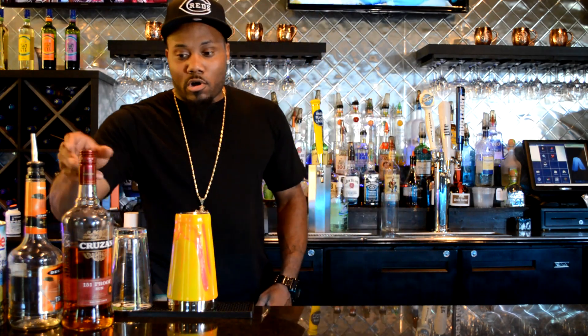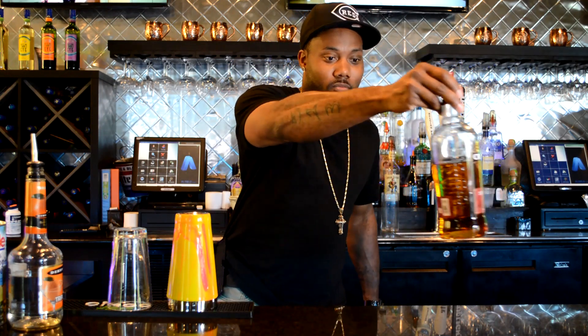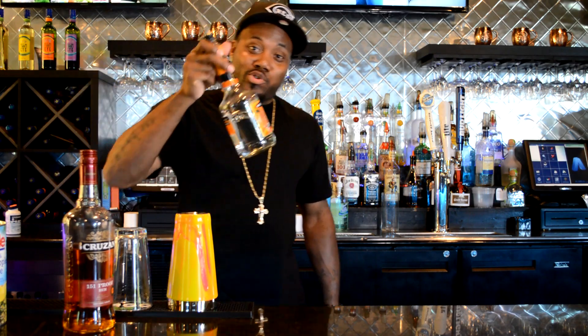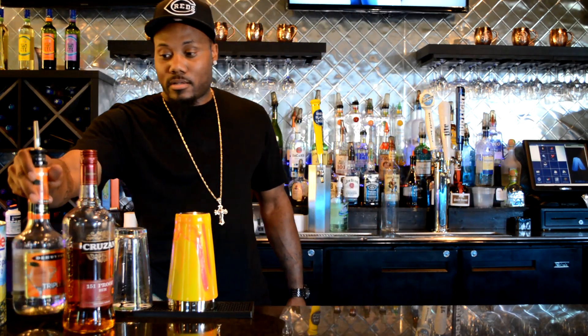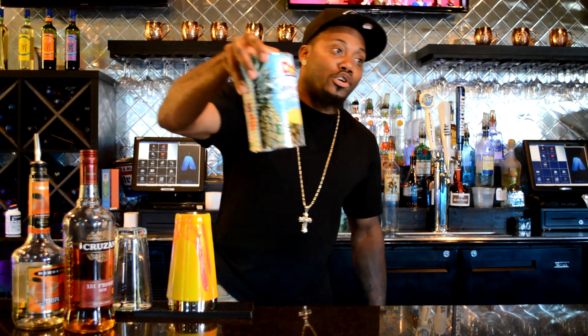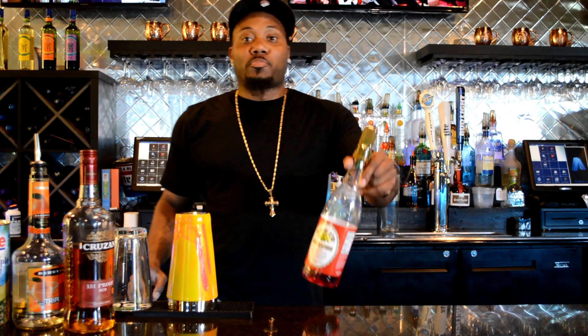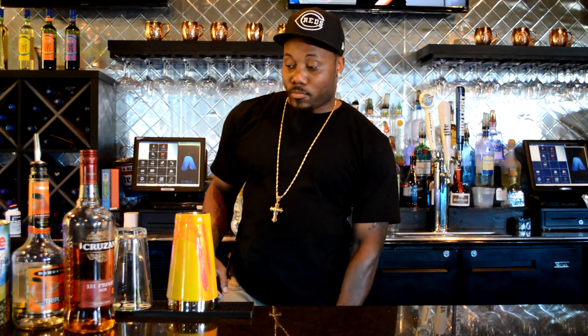All right, so first off for this Pineapple Fuck Me Up you're gonna need some 151 rum, some triple sec, some pineapple juice, and a splash of grenadine. So I'm gonna show y'all a way to cheat.